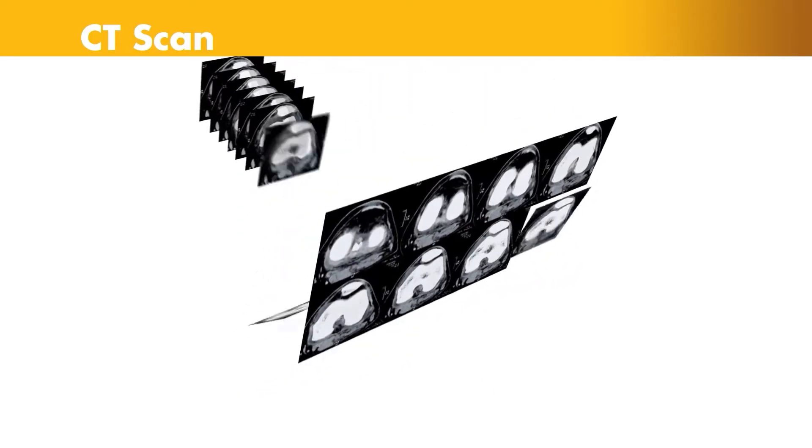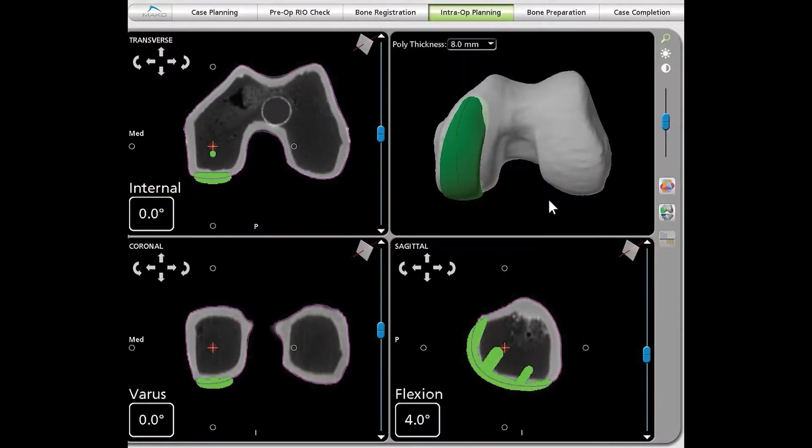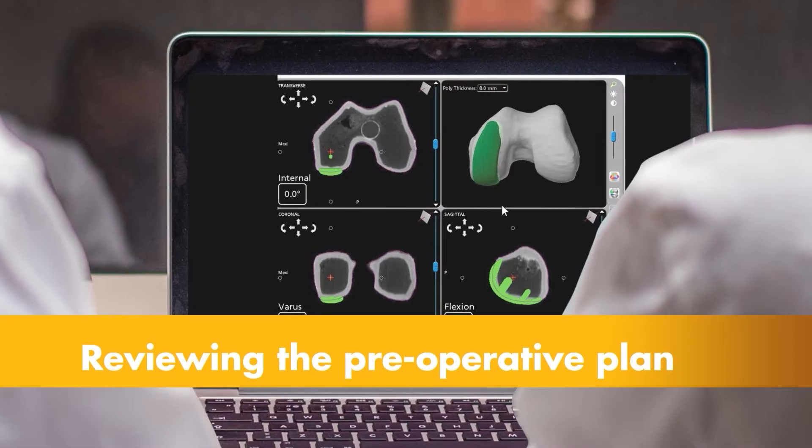In the 21st century, we now have the ability to build a computer model of someone's knee by taking a CT scan and building a model. We can put the implants on that model virtually so we can perfectly optimize the position and rotation of the implants. And then at surgery,